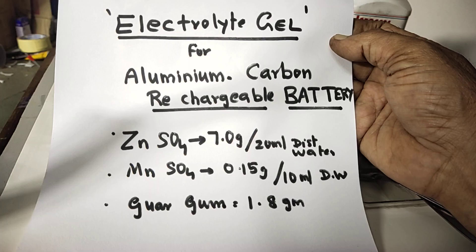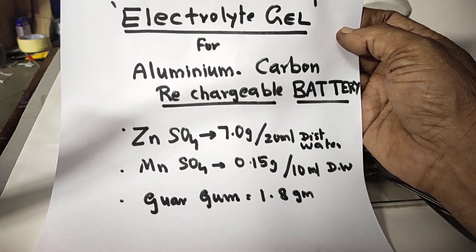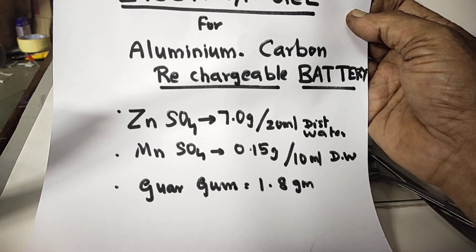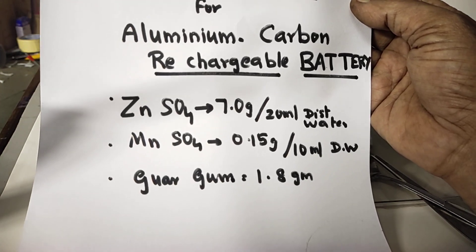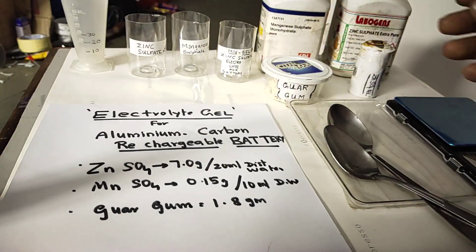For aluminum-carbon rechargeable batteries we need this electrolyte gel, which will give long shelf life. Zinc sulphate 7 grams dissolved in 20 ml water, manganese sulphate 0.15 gram in 10 ml distilled water — all this separately we have to keep dissolved and ready. Guar gum powder 1.8 grams is also needed.